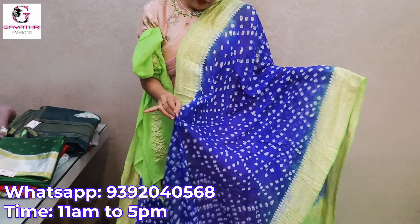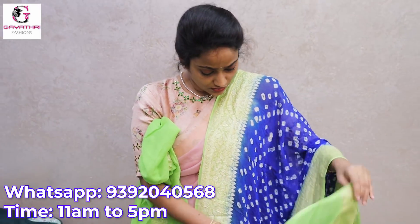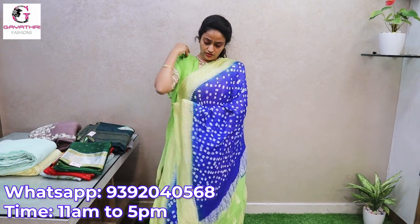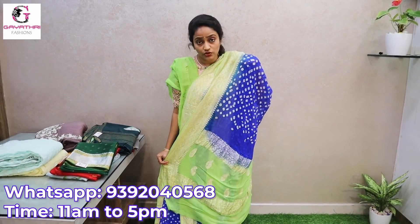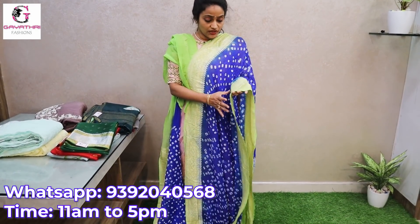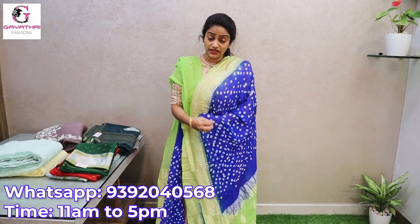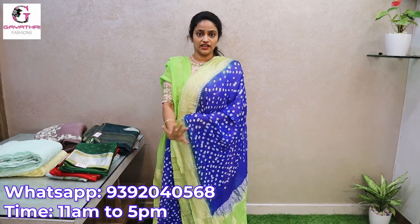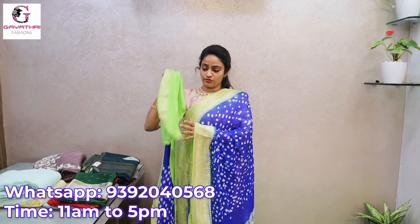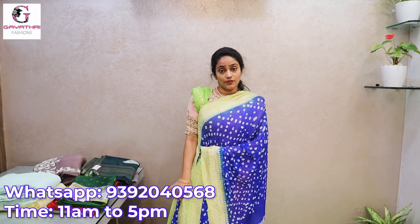This is the entire saree — plain with silver booties in the middle. The booties blend well with the bandhini. It is very lightweight. The saree has a rolling change finish. The rolling process for bandhini requires care — if done properly it looks perfect. The look of this saree is very attractive.